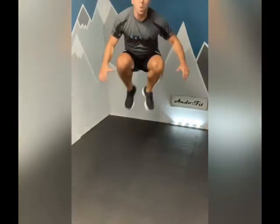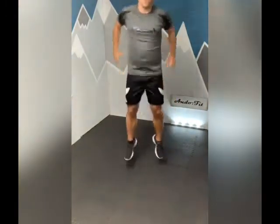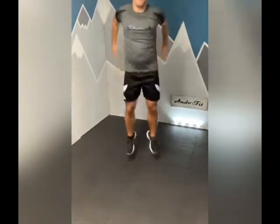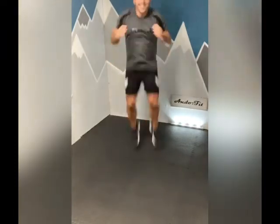We're going to go in five seconds, tuck jumps first - I'll shout you at the halfway. Ready? Let's go. As high as you can. Three, two, one - lunge, let's go. Good, 10 seconds left. Well done.